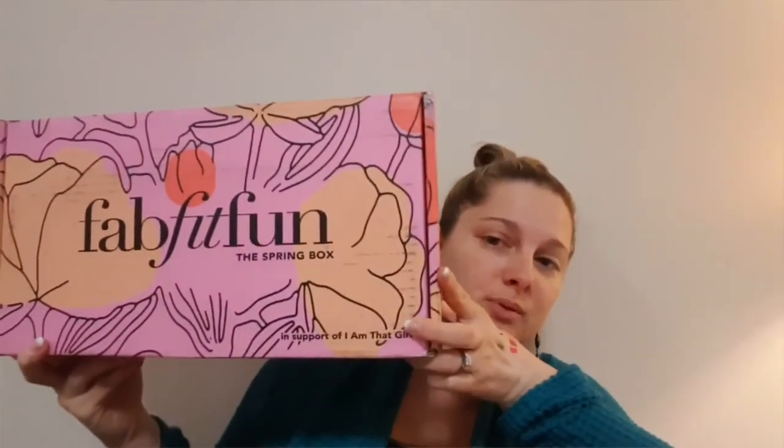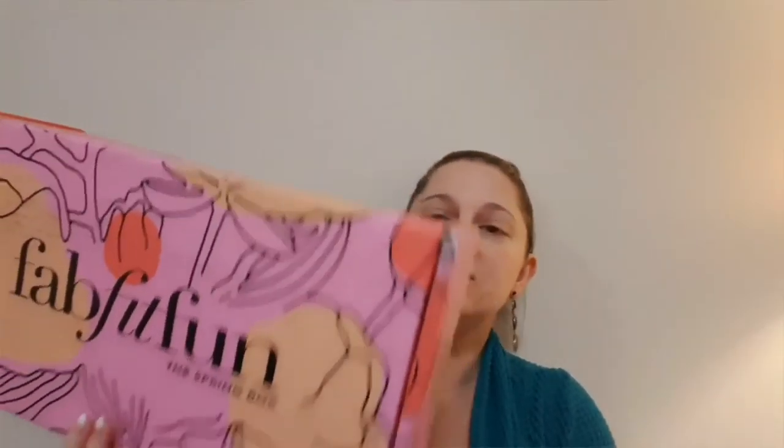Hello, everyone. So I have my FabFitFun spring box. This thing is gigantic, let me tell you. I have opened this — don't be alarmed. I didn't get too much into it, but I don't like to be surprised on camera. I think we learned that a long time ago, so hopefully you can accept the fact that I will always open the box before I open it for you.